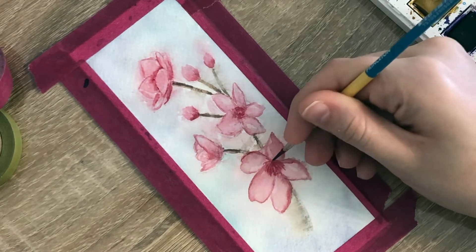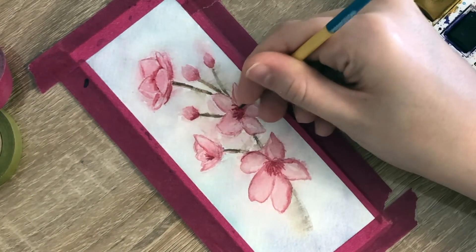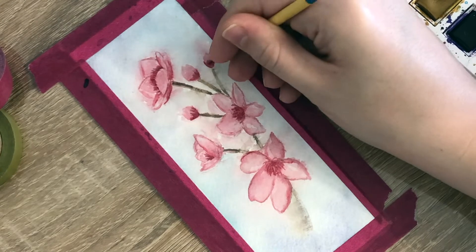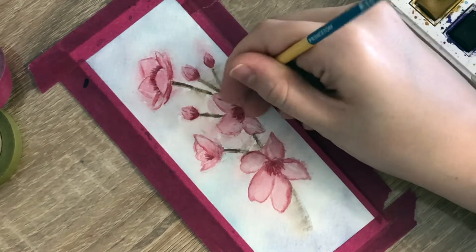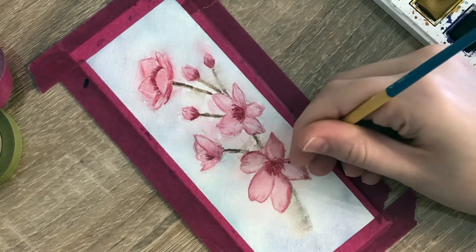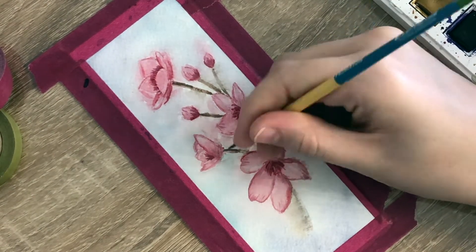Next, I took a dark thick wash of pink paint with a little bit of black added in and redefined those thin lines we first drew in the center of our flower. With the remaining paint on my brush, I added some structure lines to the bottom center and top center of my flower petals, just to give some natural shadowing to those flower petals. Then I took some more dark brown paint to sharpen up that tree branch.